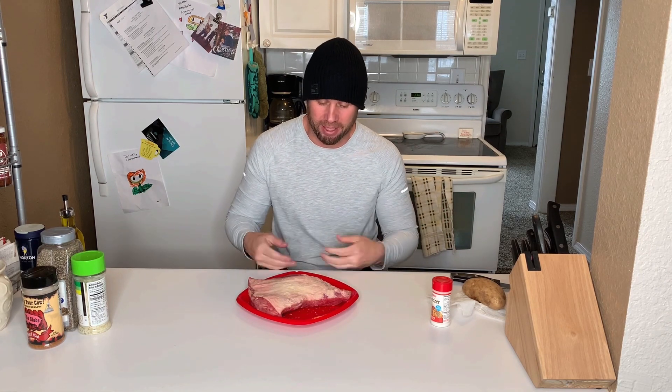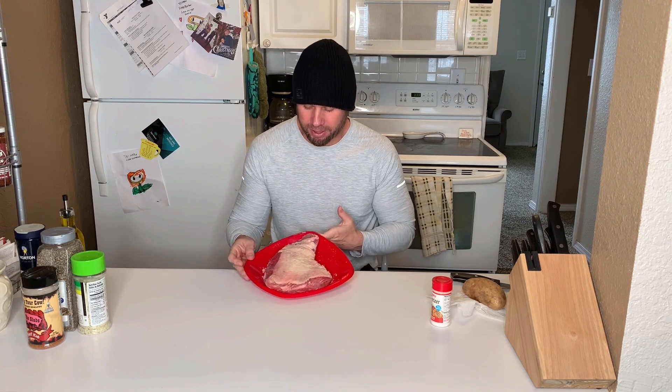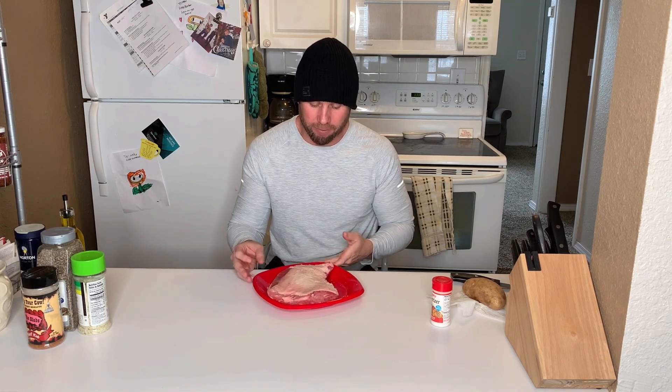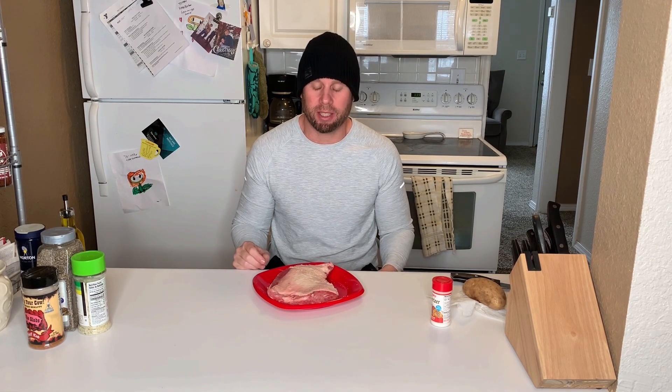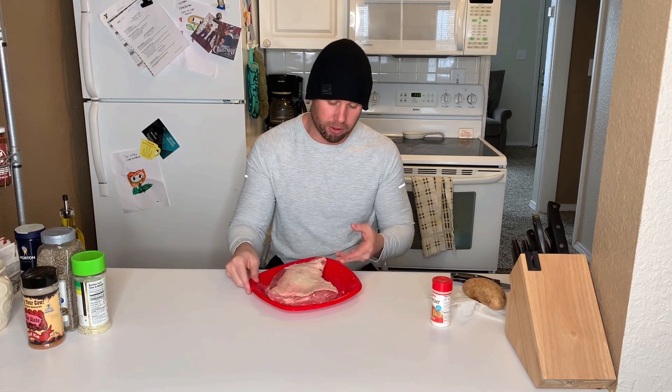We're going to do some tri-tip today. I bought probably about a two and a half, almost three pound piece of meat. It had some fat on top. I skimmed that off, trimmed that off just like you would a brisket — leaving about a quarter inch of fat on there.